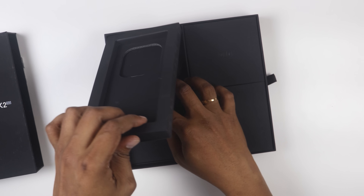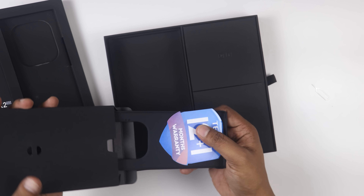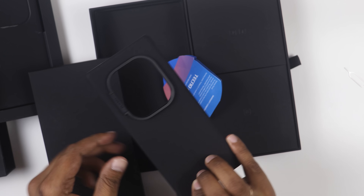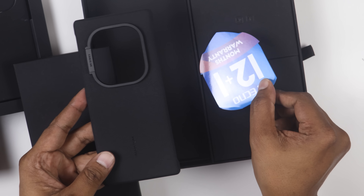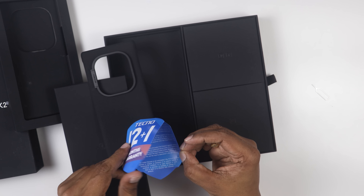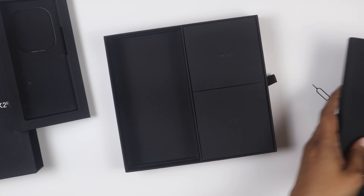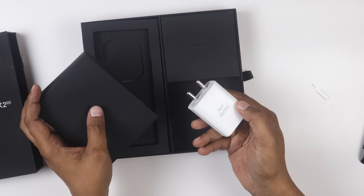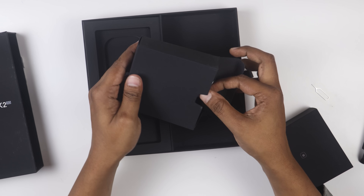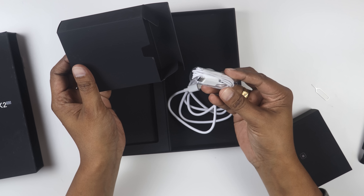Now, this is the back case. Inside the box you have cameras — this is the premium version of the box. The box includes a 45W charger, a USB cable, and earphones.